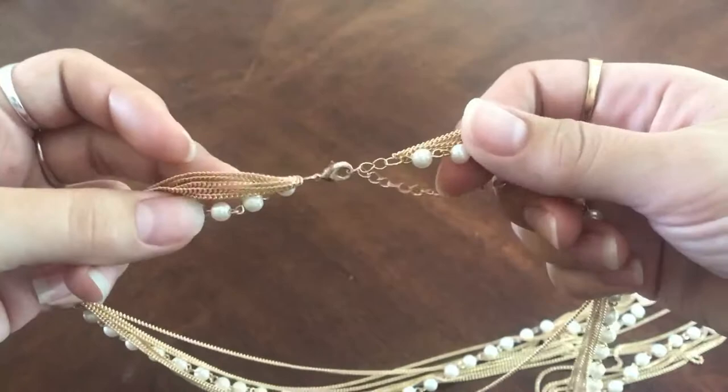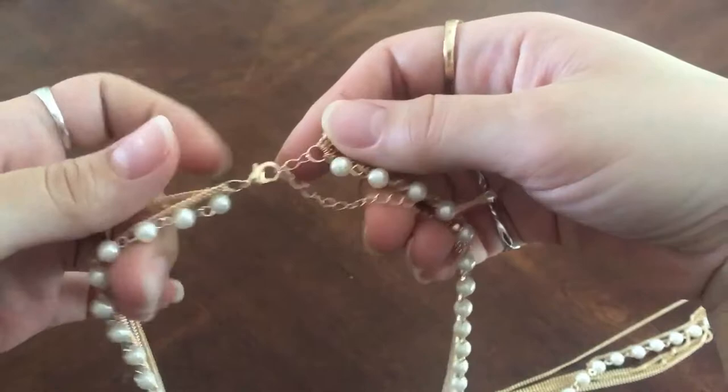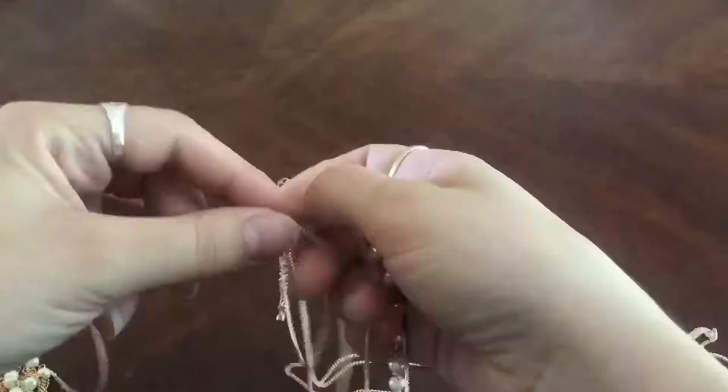So I grabbed that and that's all you're gonna need. Starting out, I just took the necklace out of the package and untied it, and what you're left with is six little gold chains with some gold-linked pearls and a clasp on the back. Since this is actually a lot of material, I'm going to unclasp it and just work with one half of the necklace, keeping the other half for a project later.